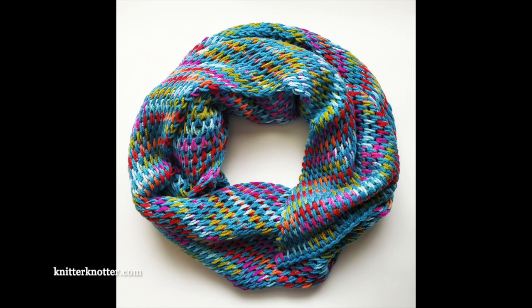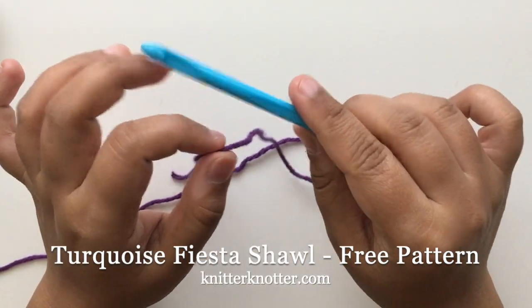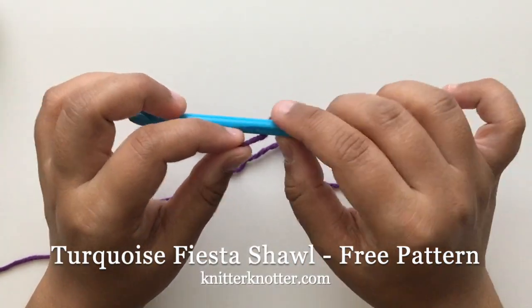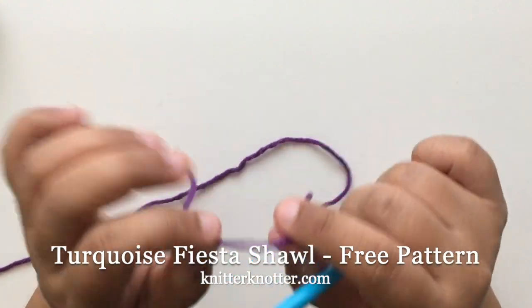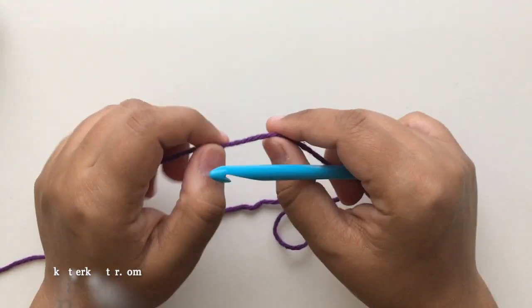The possibilities are endless. For the purpose of this video I am not using the same yarn as the one in the pattern, but it is similar weight yarn. I'm using a different size hook as well, but as I said you could use any yarn with an appropriate size hook and the pattern will still remain the same. So let's start with row one.